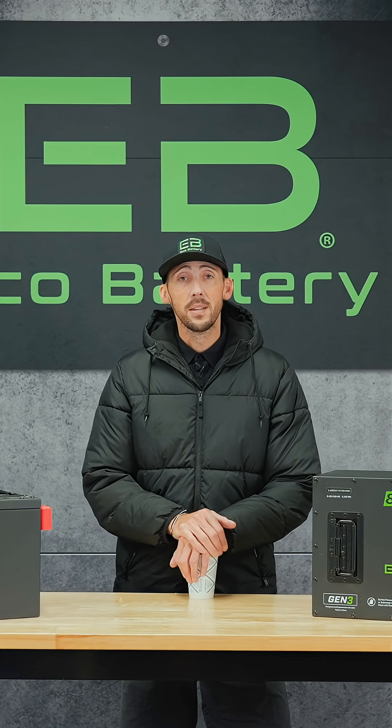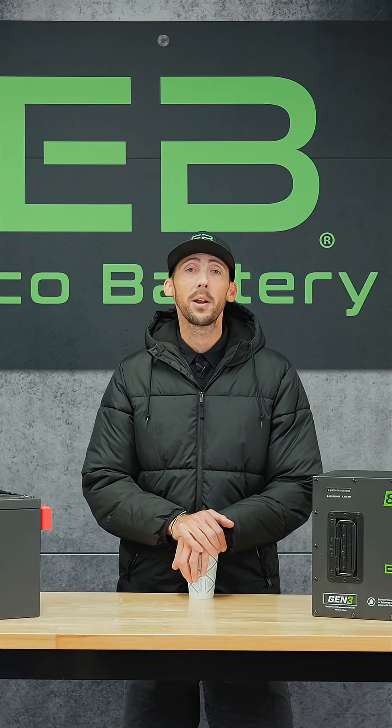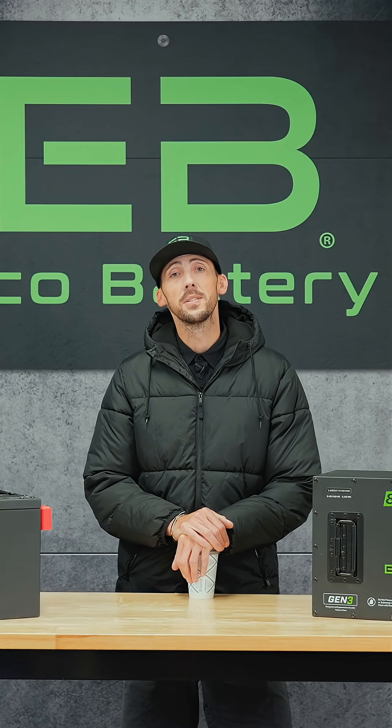Thank you for your time today. For additional information, head to our website ecobattery.com and click on that resources tab. Thanks guys.